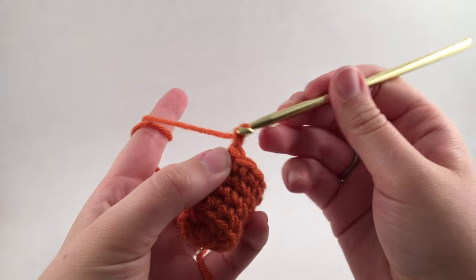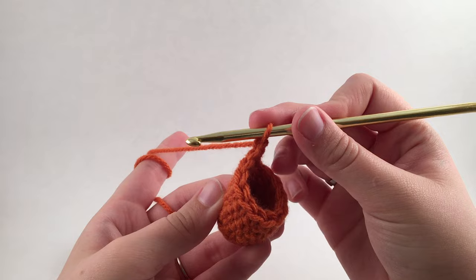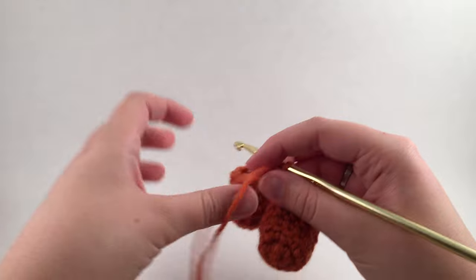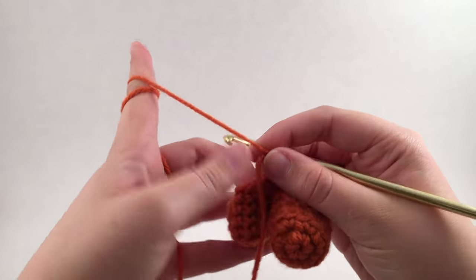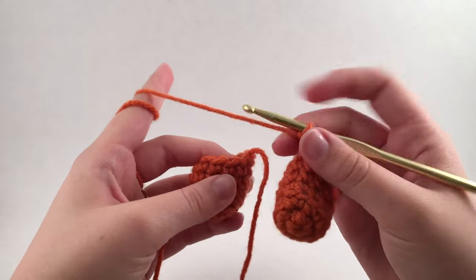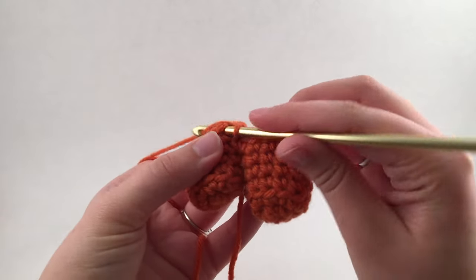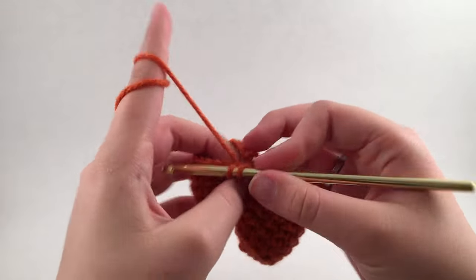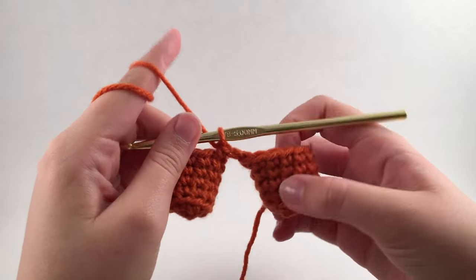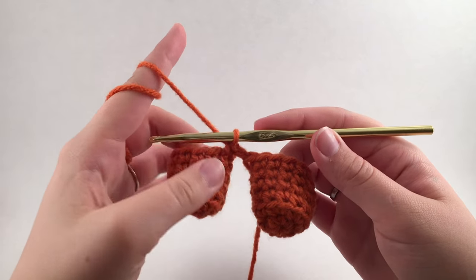I'm going to chain one, and if I were to count my stitches right now I'd have 13 stitches on my hook. I'm going to pick up this other leg, get a better grip on my yarn, and I'm going to start out by crocheting into the first stitch. I like to go right next to the knot, but in the end it doesn't really matter. So I'm just going to single crochet directly into that leg, and now if I were to count all the stitches on my hook I would have 25.